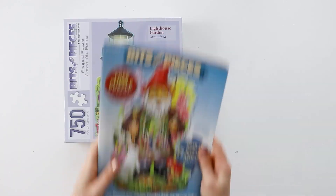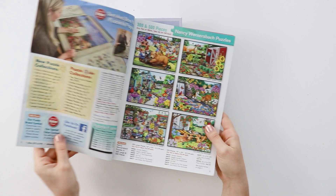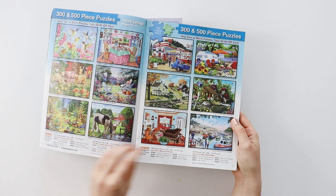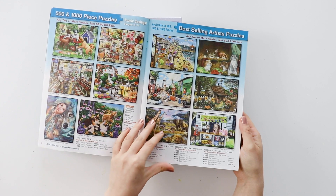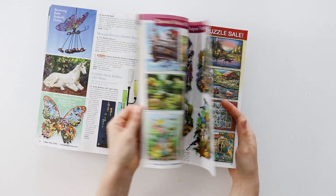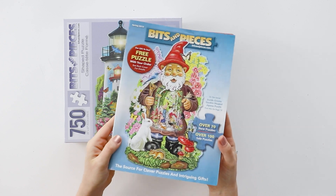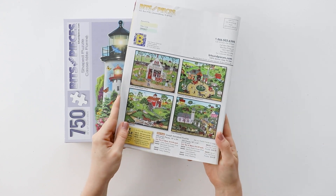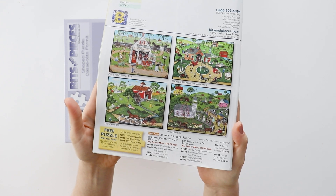Back in the olden days, back when I was a kid in the 90s, before online shopping was really a thing, the way you would get specialty items were through catalogs. I remember getting the Bits and Pieces catalog every single month — I loved looking through it, seeing all the different puzzles available. If you saw my puzzle collection videos, you might remember there were a lot of Bits and Pieces puzzles in there. They still make their catalog, still send it out, and I still find it so fun to go through in printed form, even though obviously we're all just going to buy them online.